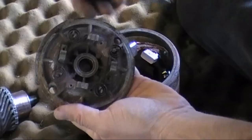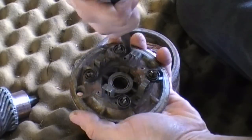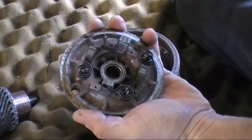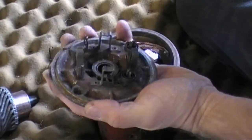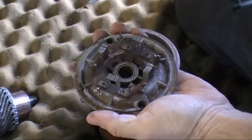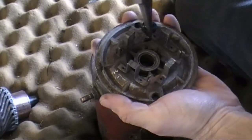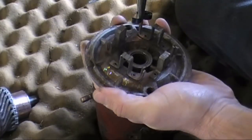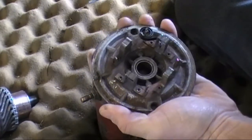Now I just pulled the old springs out — that's pretty simple, just kind of unlatch them and pull them out. With those removed, we put the new ones in just as easily as you took the old ones out. Just kind of line things up, just like that.